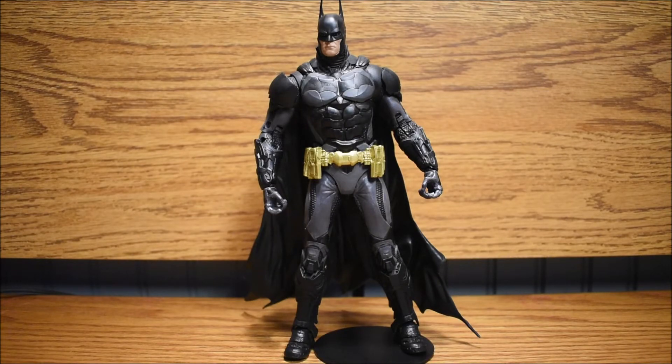So with this figure he just gets all this awesome armor and he just looks so freaking cool. He is really awesome. If you guys see this figure I would definitely pick it up. The detail is insane and he looks so cool on my shelf. If you collect other Batman figures from McFarlane Toys, add this to your collection — you will not regret it.